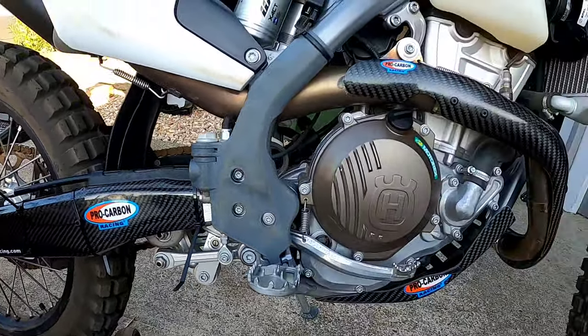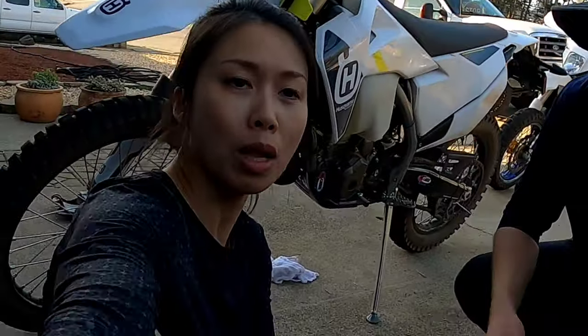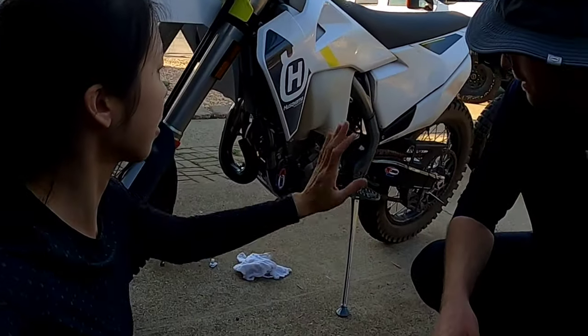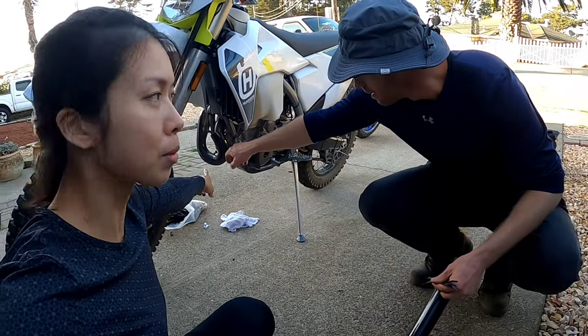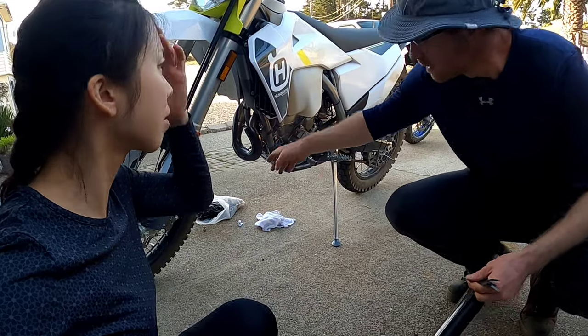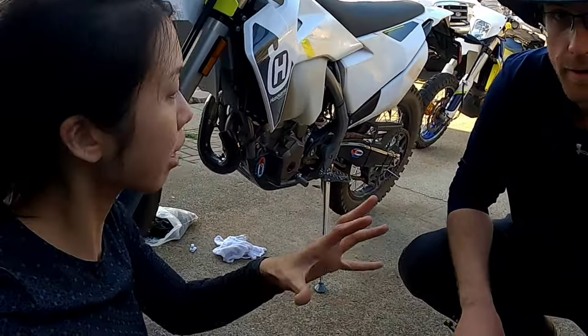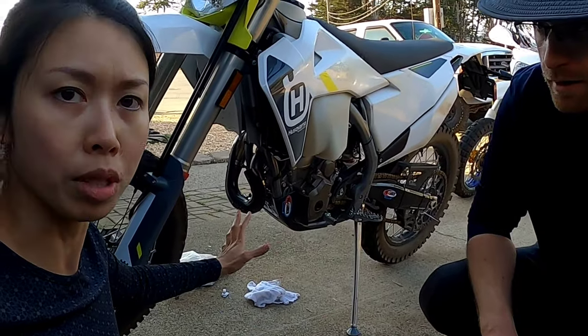We'll do a temperature check on the exhaust to see if we can do a second round of heating. While we're waiting for the silicone to cure and this to cool down — actually, we're gonna heat it up first so it has time to cool down again and we can see if it molded correctly.